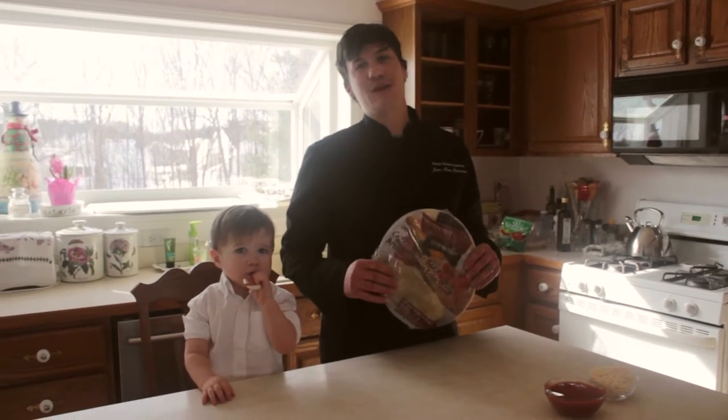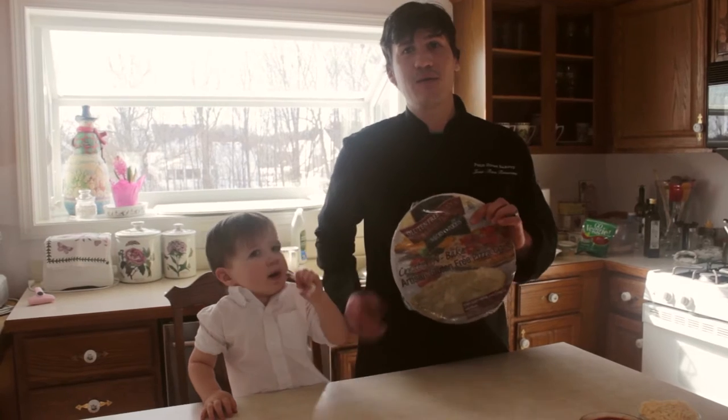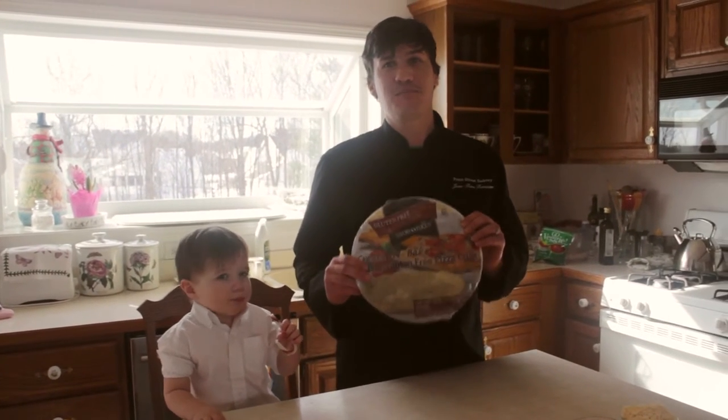Hello everyone, my name is Jean-René Renaissance and I'm here with my assistant London Renaissance. Today we are going to show you how easy it is to make a gluten-free-licious pizza crust.